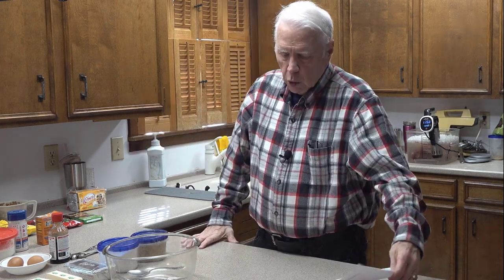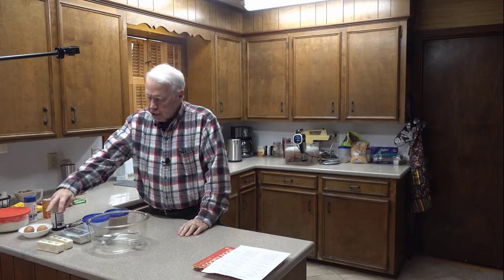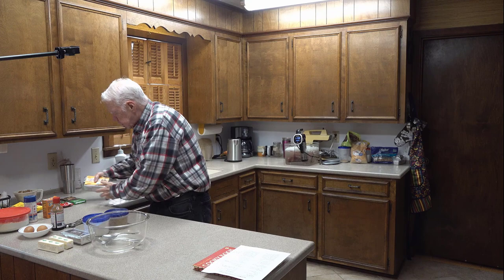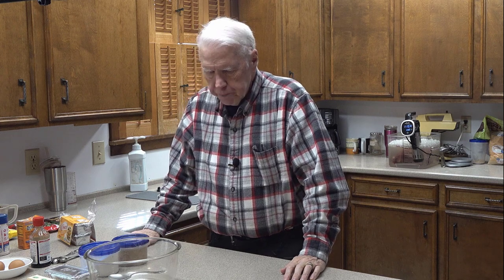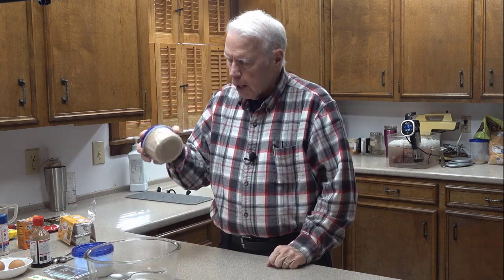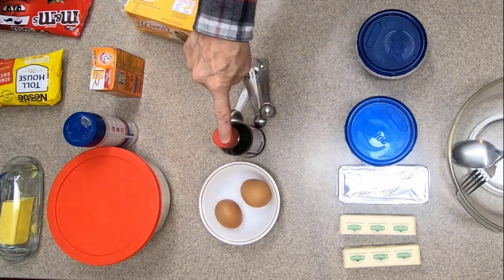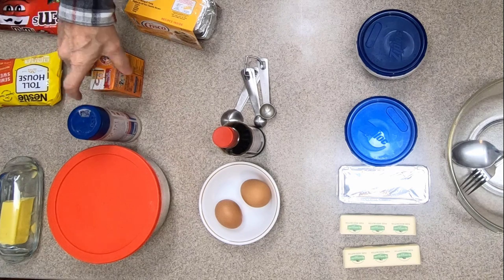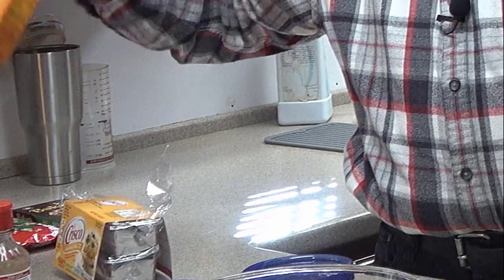I've got the recipe written down in a Word document and I can read that a lot better. What you need for this recipe is the following: two sticks of butter, one cup of butter-flavored Crisco — butter-flavored Crisco is regular Crisco with butter flavoring in it, and Crisco is made out of cottonseed oil. You also need one and one-third cups of sugar. I've already measured all these things out. Two cups of brown sugar, two eggs, three tablespoons of vanilla, three and one-half cups of flour, two teaspoons of salt, and one and one-half teaspoons of baking soda.